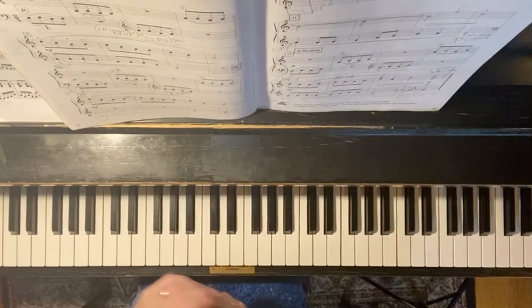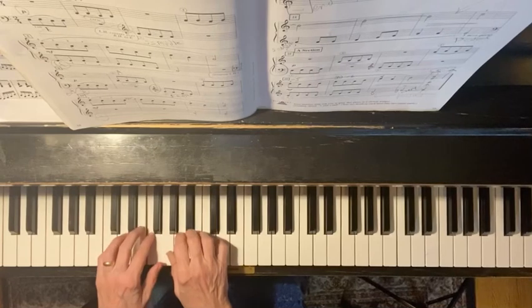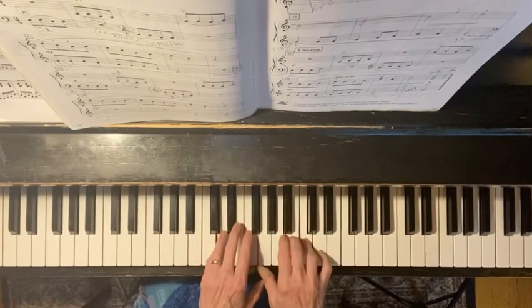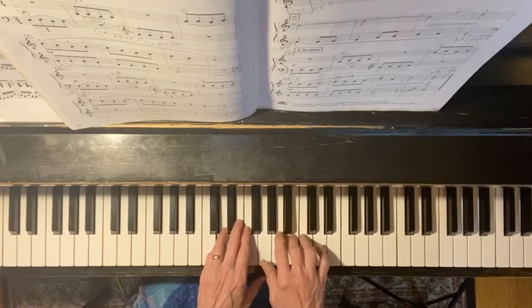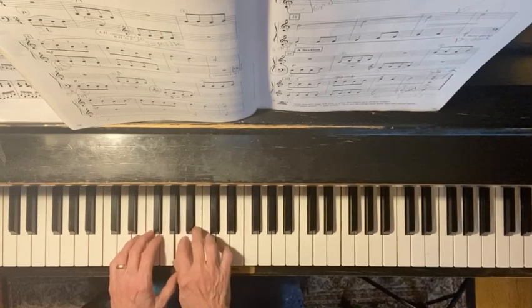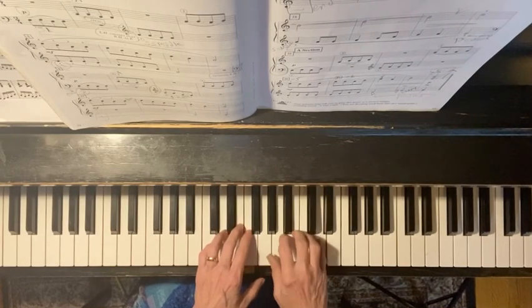So I'm going to show you. You're going to sit down and try that, and I am going to play what it should sound like. So we're just looking at page one. And then you go back, just like the beginning.